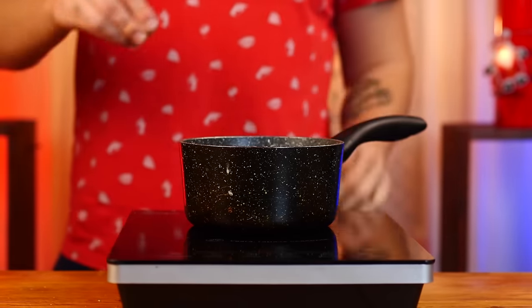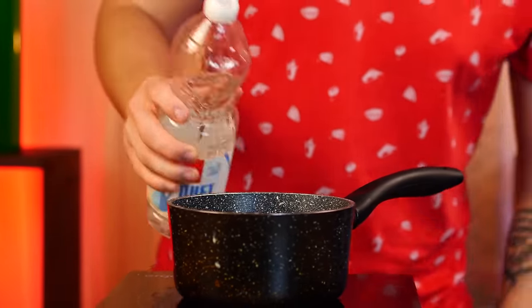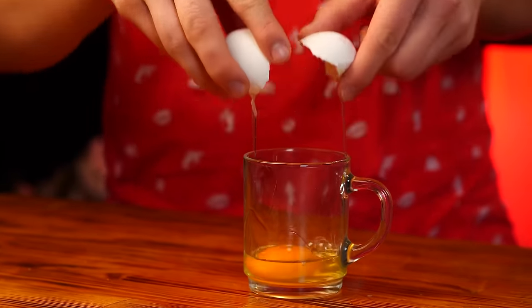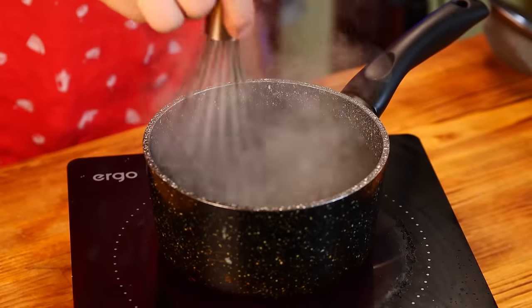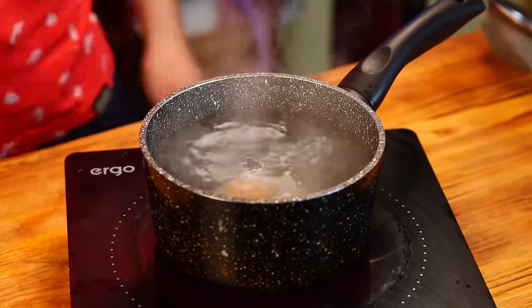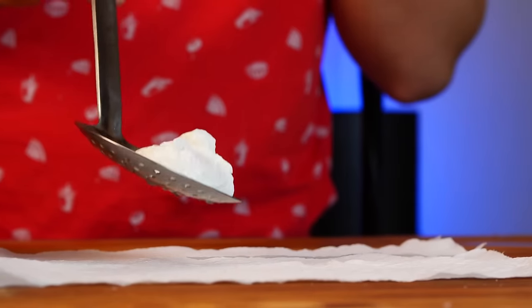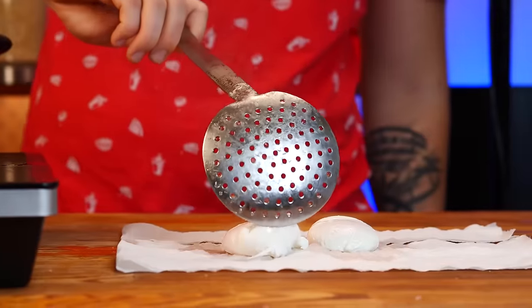We put a saucepan with water on the stove, salt the water, and pour in two tablespoons of vinegar. Break the egg into a cup. When the water starts to boil, we quickly stir it in a circle with a whisk to make a whirlpool. In the middle, in one movement, pour in the egg. Cook for 20 seconds. We take it out with a slotted spoon and put it onto a paper towel. We'll need two of those poached eggs.